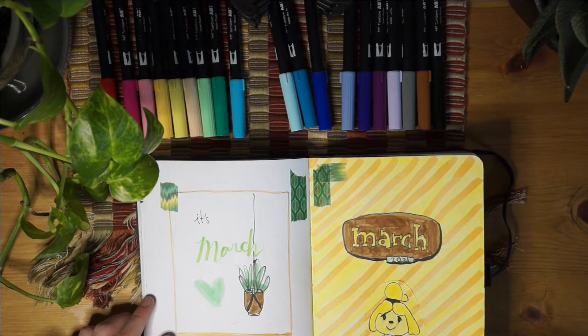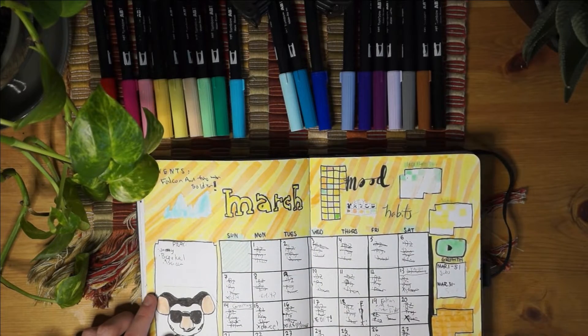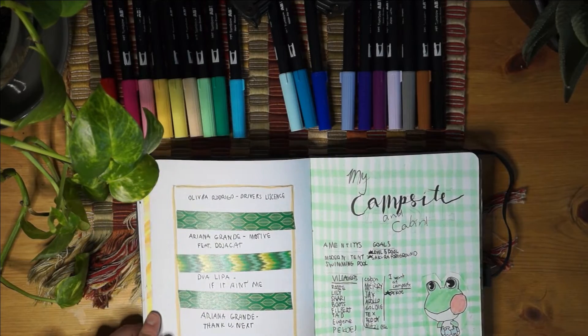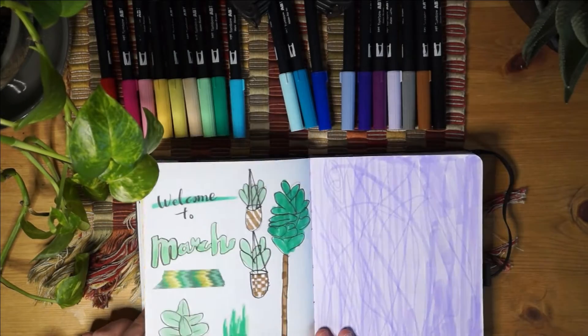This is March - it was an Animal Crossing theme. It was really fun to do and I just thought it was cool. I also doodled a lot in this month - you get to start to see a theme, but it dies down later.